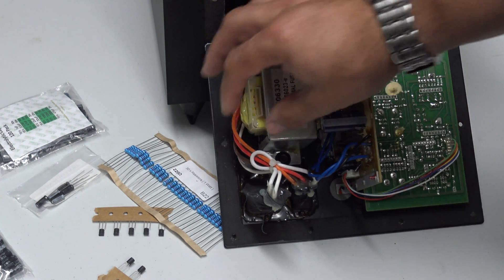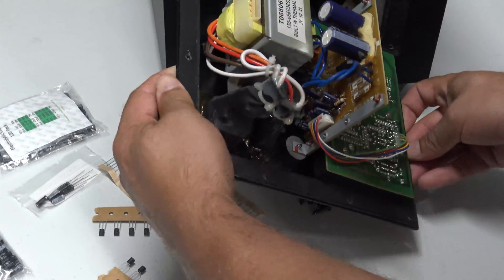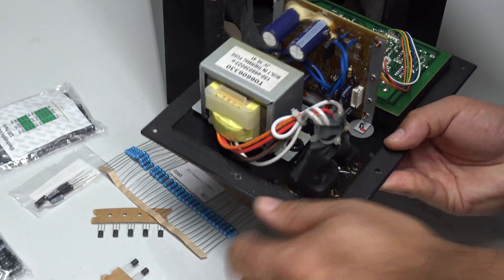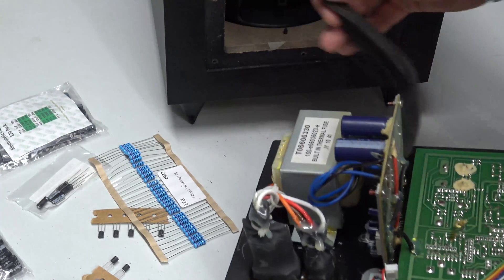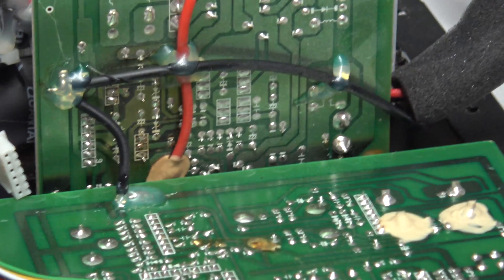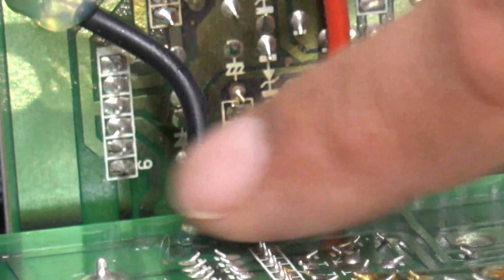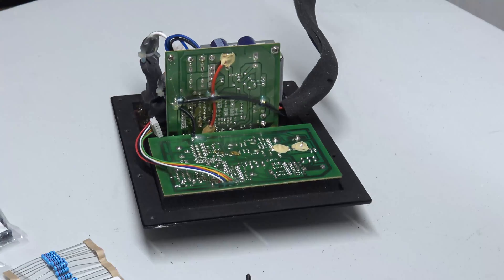When you look inside there's a nice big fat transformer with apparently a built-in thermal fuse, and some PCBs in here. This is the control PCB, and straight away I believe I can see what's going on. Looking at the back of this PCB there's some discoloration going on, and I believe this is where the PCB is getting a little bit too hot.